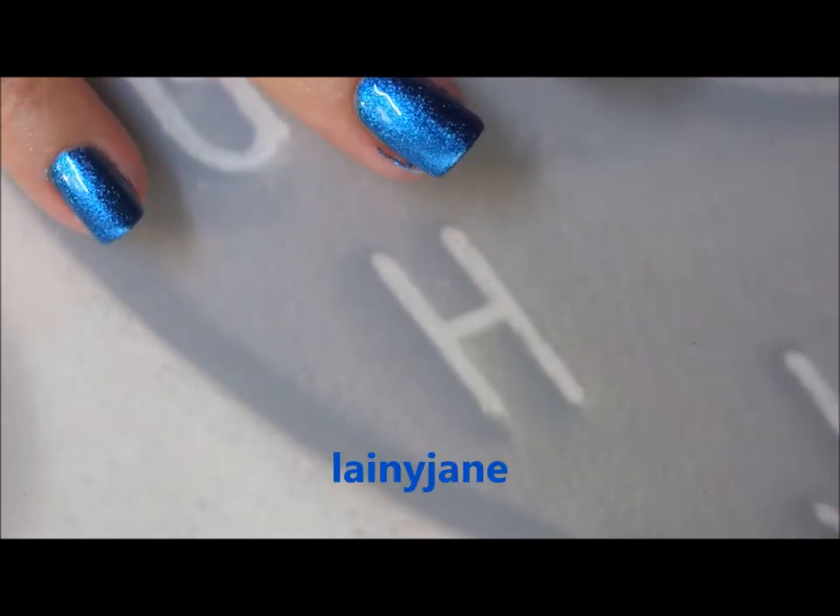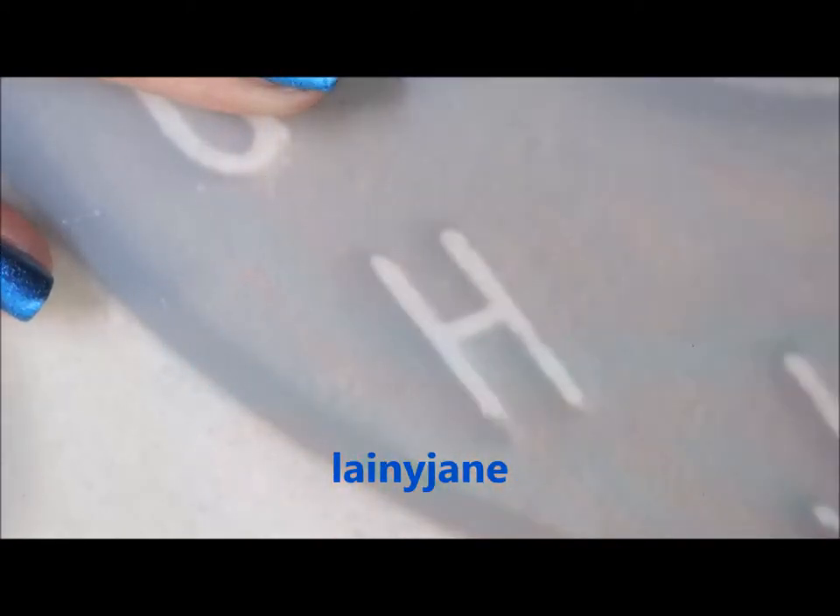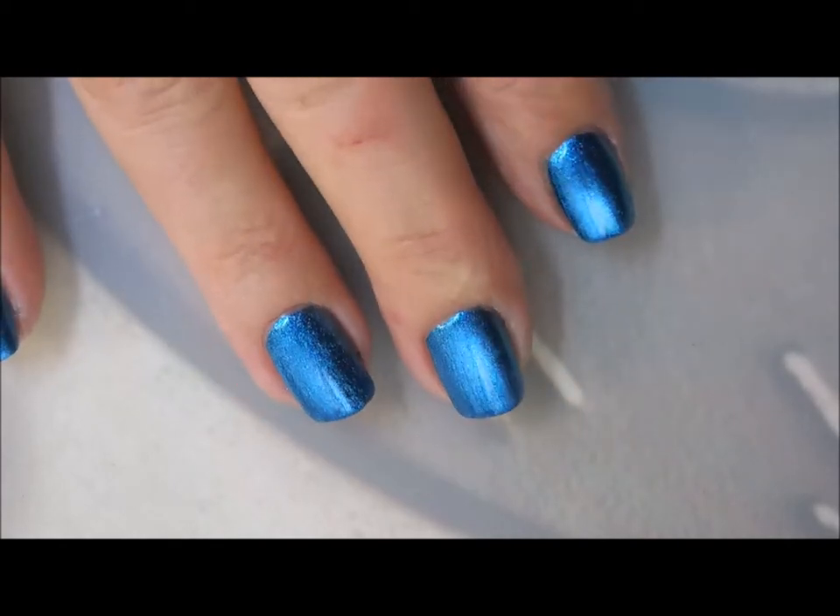One of my subscribers — and I'll post her on the screen — had mentioned that this was one of Phoebe Moon's top blue polishes. So if Phoebe likes it, I like it.